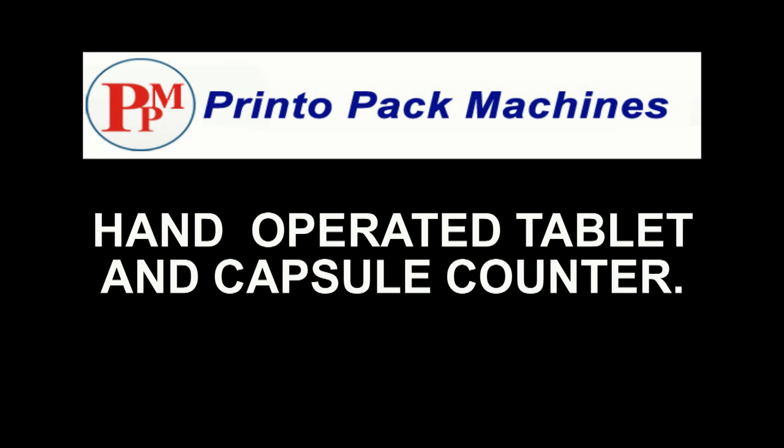Hi friends, welcome to our manual capsule and tablet counters demonstration video.